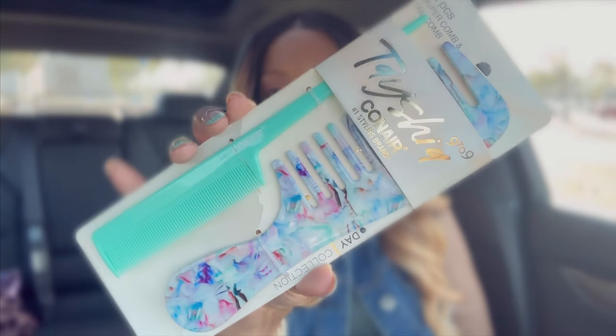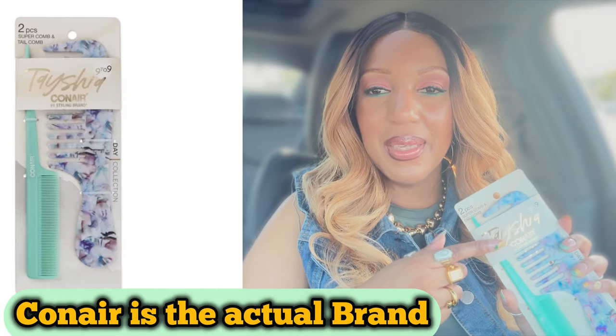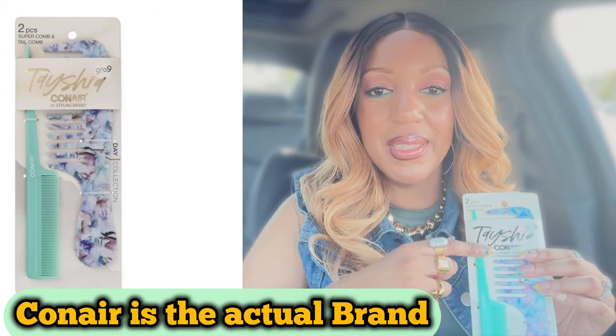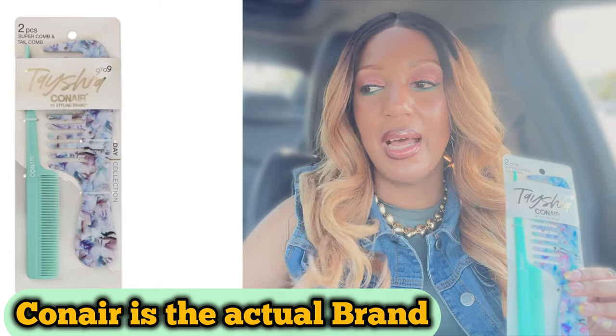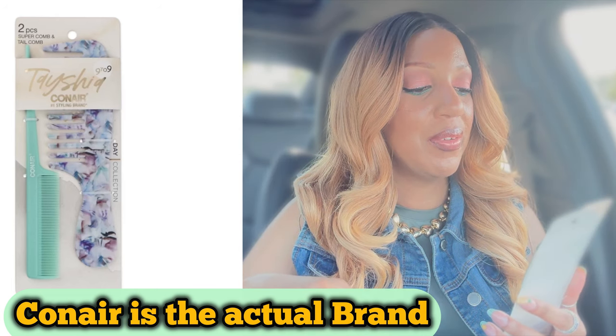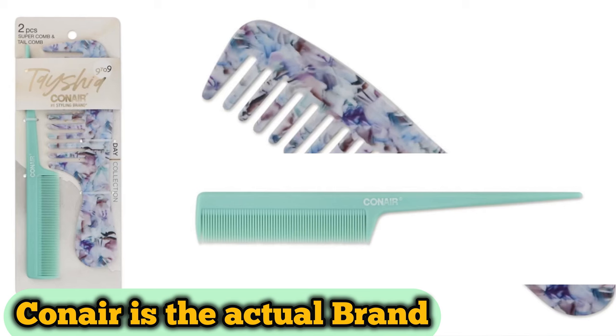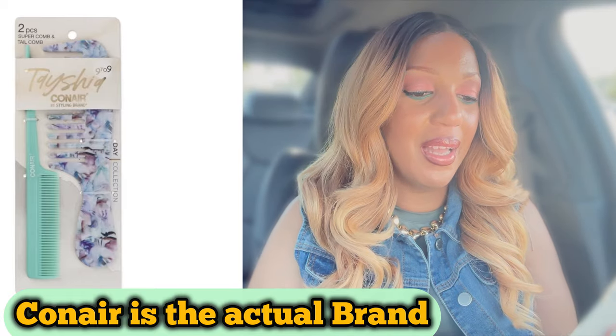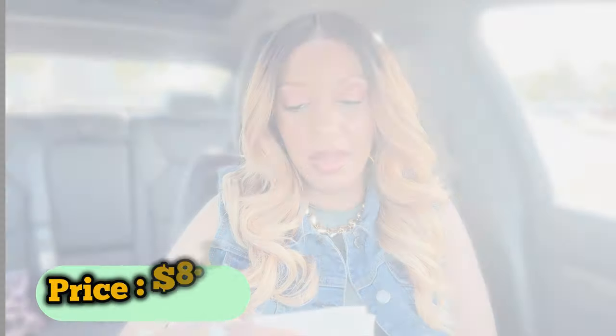Last but not least, just a little hair product. This is by Tayshia. I actually have some clips and other things from this brand. I wanted to get some more combs for my hair and styling purposes. This is a big wider-tooth comb set — it comes with two pieces: your super comb and your tail comb. I thought the colors were gorgeous — so ready for spring. This set of two combs was $8.37.